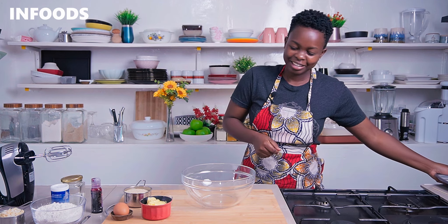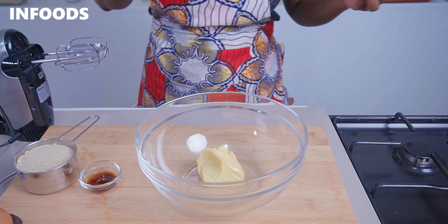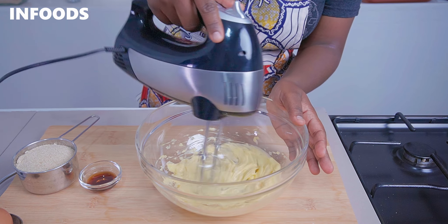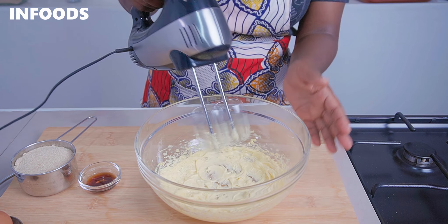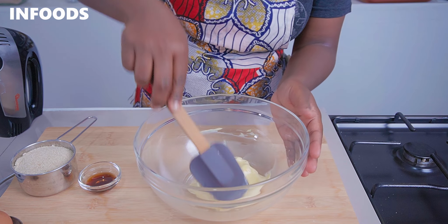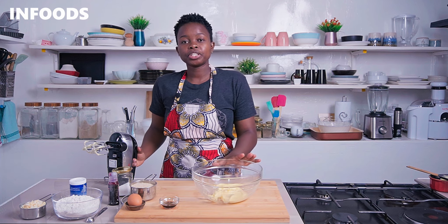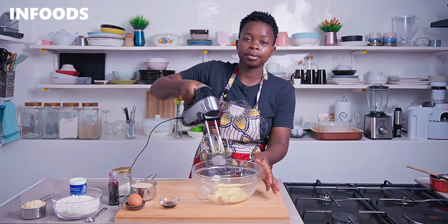In your mixing bowl you're going to add in half a cup of margarine or butter. Cream the margarine for around a minute until fluffy, scraping the sides of the bowl to make sure it's getting fully whipped up. The margarine is going to turn from yellow to pale yellow once you are done whipping it up.